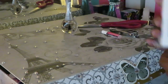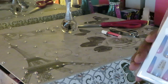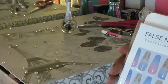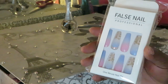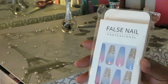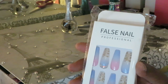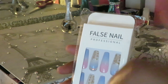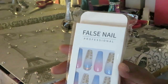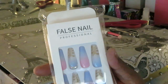Hey guys, it's Arika Misha and today we are doing nails! I just recorded a video on how to remove your press-on nails and take care of your original nails before applying a new set. I'm sure that video will be posted before this one.